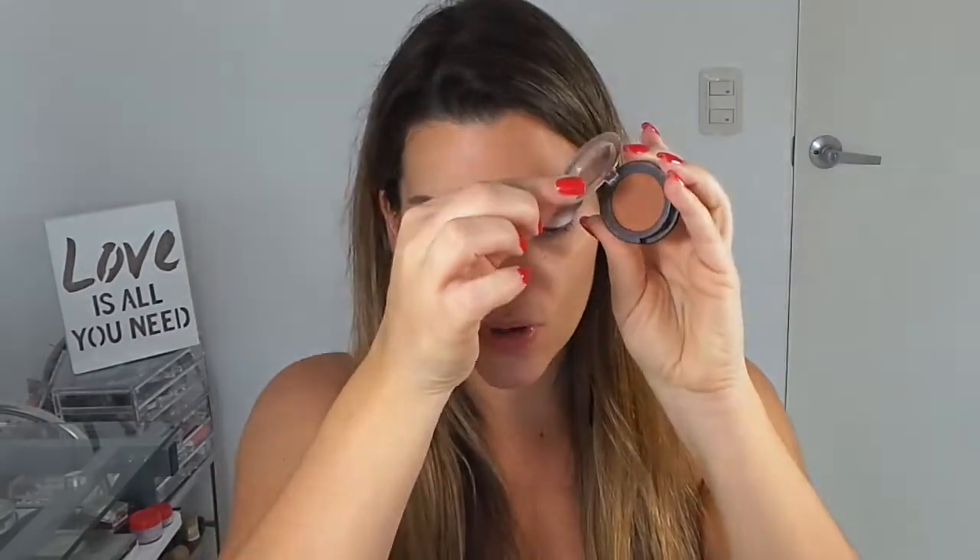Para darle un tono más cálido a este ojo voy a utilizar el color Topaz de Sigma, un color bronce. Cualquier color bronce que tengan o puede ser también un color naranja. Con mi pincel E25 de Sigma, que es para difuminar, voy a poner entre estas dos sombras, la marrón oscura y nuestro iluminador. Y aquí difuminamos un poco ese marrón.